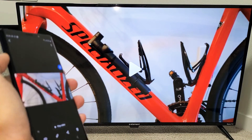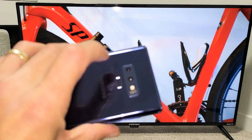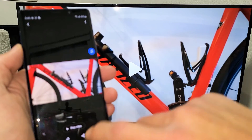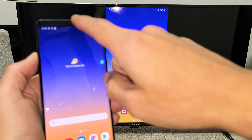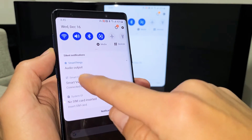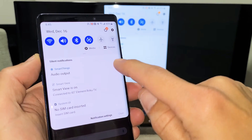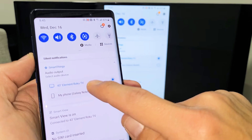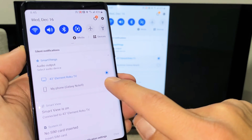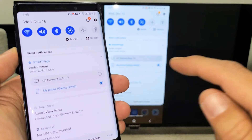So there's a video right there. Now take note that the audio was coming out from the TV. However, you can also make the audio come out from the phone itself. To do that, all you've got to do is slide down notifications again. Once you're connected, you'll have another option down here — it says 'Audio Output' under Smart Things. Tap on that, tap on the down arrow, and you can see the audio is going to be coming out of my Element Roku TV. However, if I tap down here, now it's going to come out of my Galaxy Note phone.